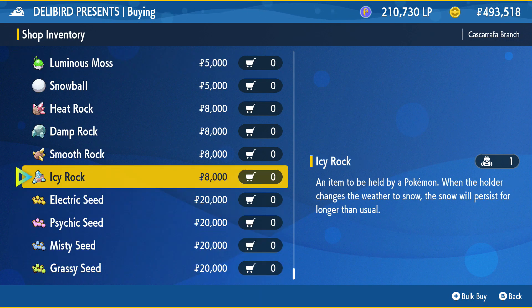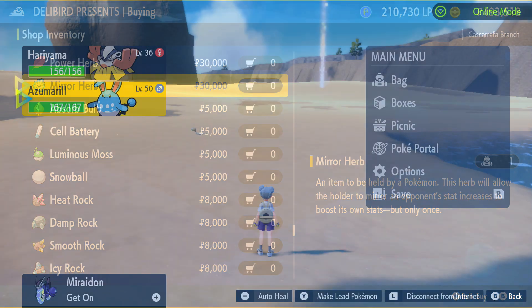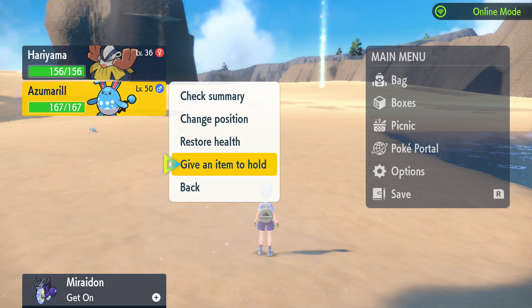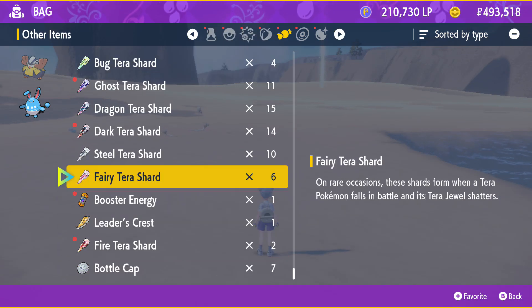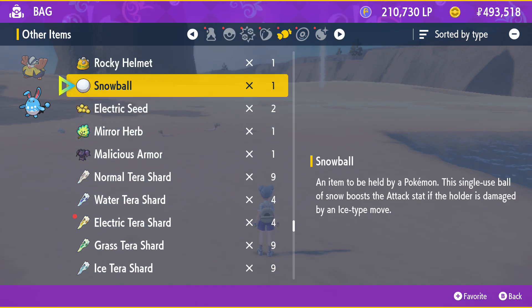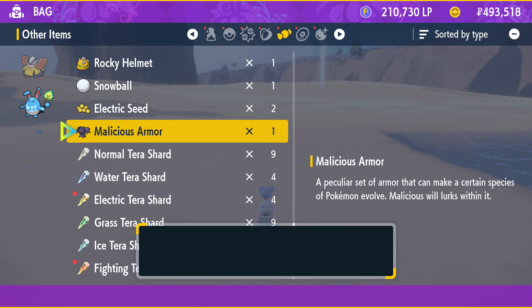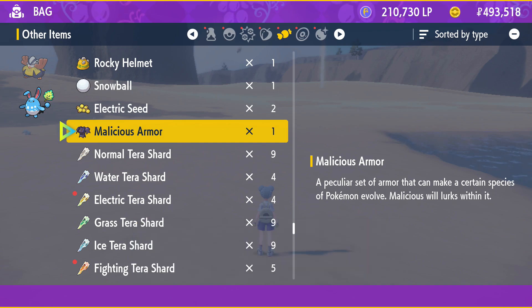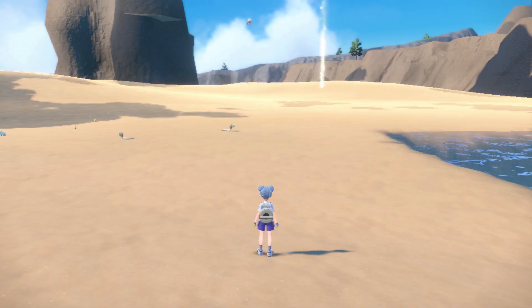The Mirror Herb is located in the Delibird Presents shop in Cascaraffa, available anytime from the start of the game, so long as you can make it to Cascaraffa. In order to teach Azumarill Belly Drum, you'll need a Pokemon that already knows it. The ones that know it naturally in Scarlet and Violet are Makuhita and Hariyama. You can find them in quite a few places — as long as it's at least level 26, it'll be able to know Belly Drum.